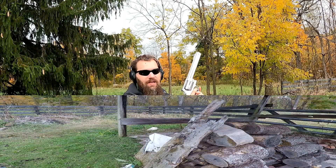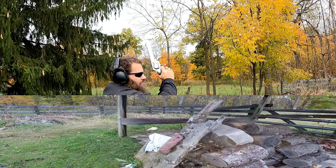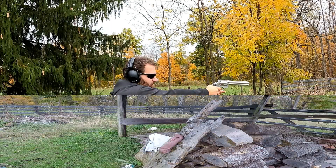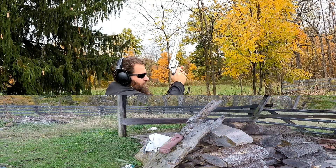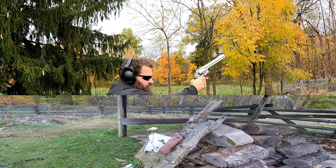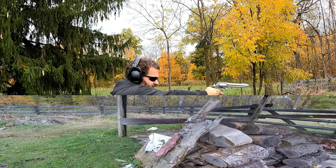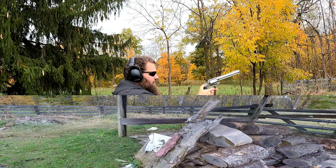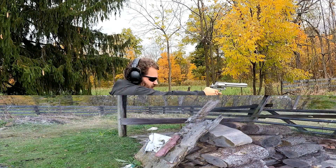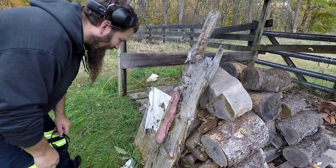Let me go reset my target. All right, let's go see how she does.